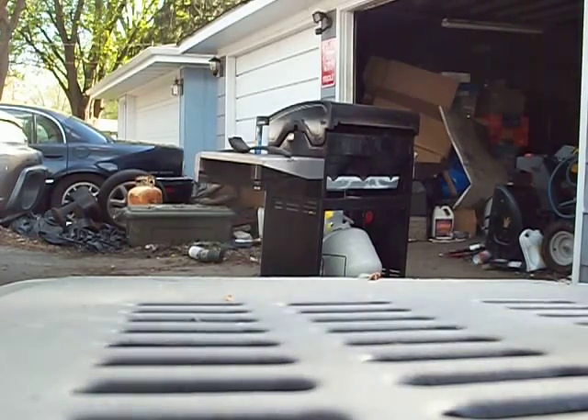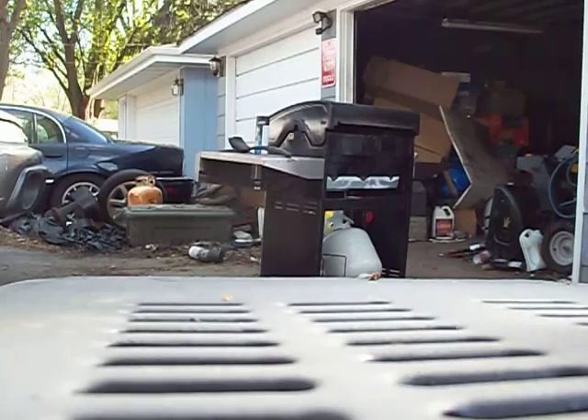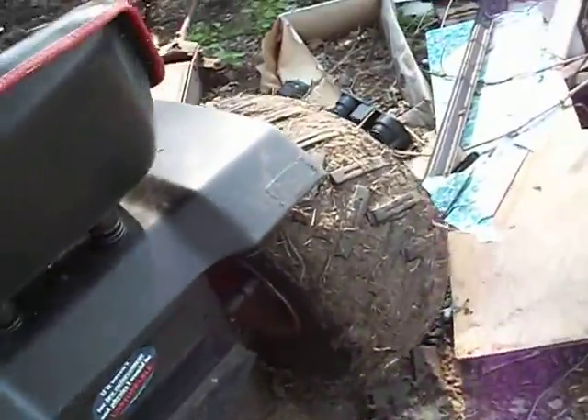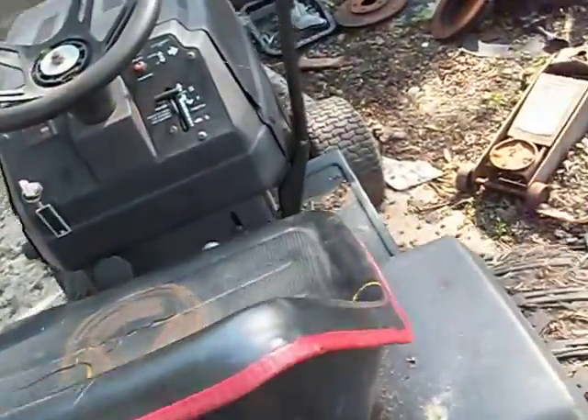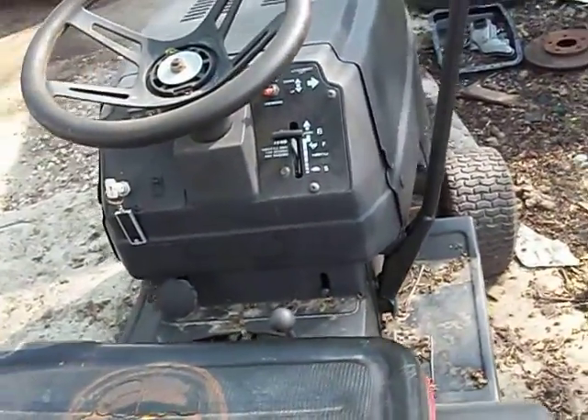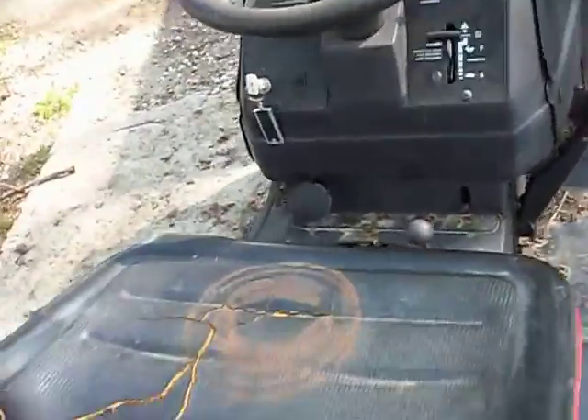What the heck? Oh dang it, the battery is dead. This battery is notorious for going dead. I guess we're not going to do that. But I promise by the fourth episode I'm going to have the whole battery jump set up, and it's not going to not start — it's going to start.